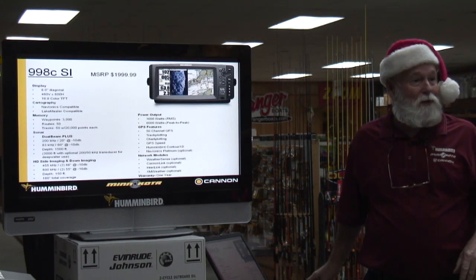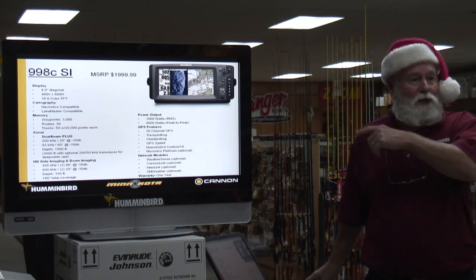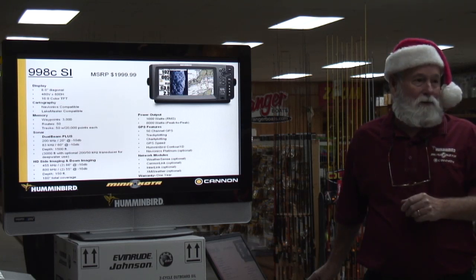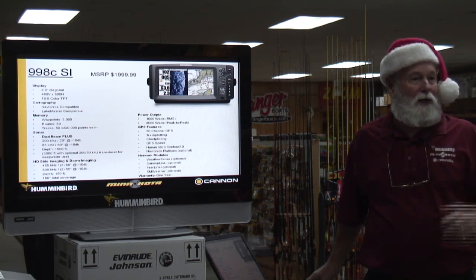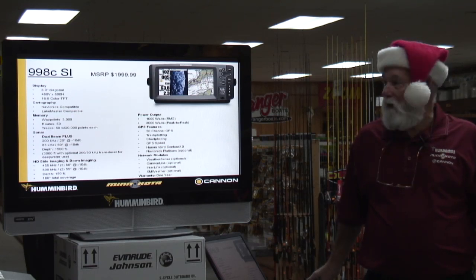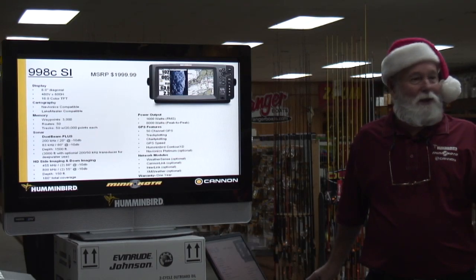The 998 is the one that really put us on the map. Because of pricing, this is a $2,000 unit. The 898 is a $1,500 unit, so you can save $500. The difference is an inch in the screen, but we can buy that screen cheaper. They do exactly the same thing — all the side imaging units do the same thing, except they have bigger screens.